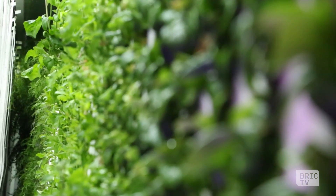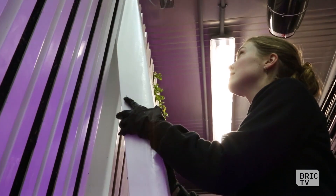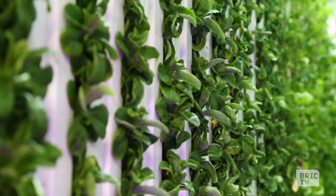I bring greens to a restaurant on the east end — I'll harvest immediately before bringing the greens to them. The greens will last about three weeks in the fridge. No one's used to that. If you're getting your greens from California, which you probably are, they'll melt if you open the box within like two days. The greens are so crisp and have such flavor that you don't even need dressing, so oftentimes people will just eat them right out of the bag like a bag of chips.